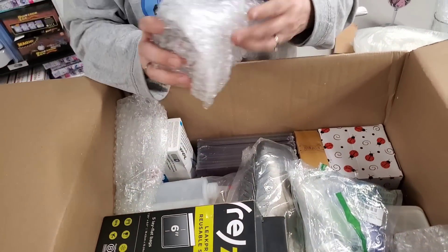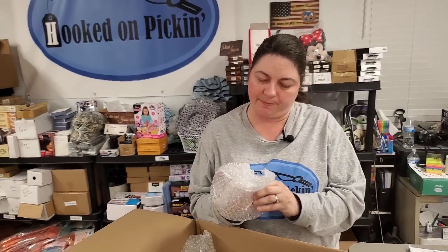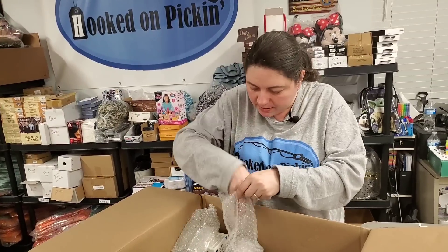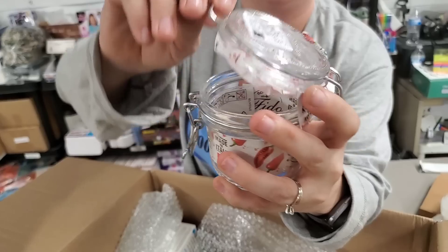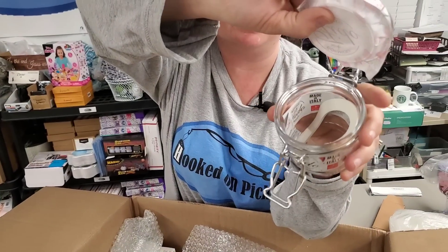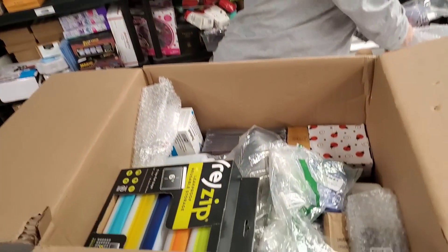Then we have — what is this? This says food jar. But it looks clever. It's got an O-ring in there so it would be self-sealing. Made in Italy. So it's like for jellies and jams and stuff, maybe a little jar of salsa.